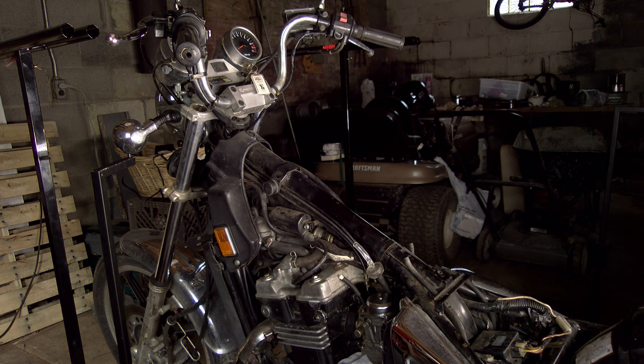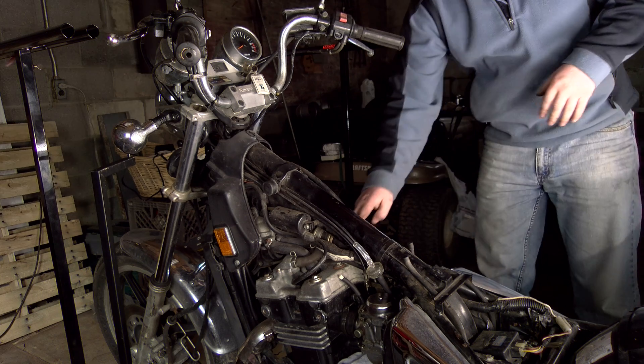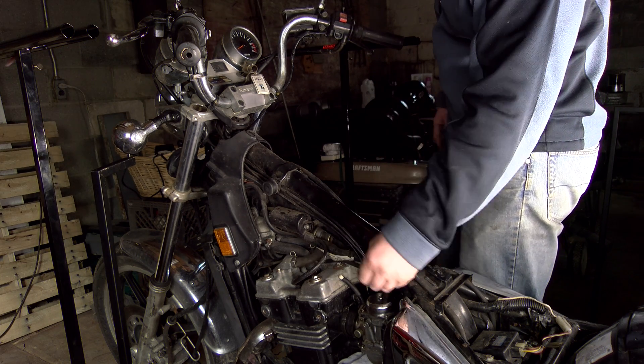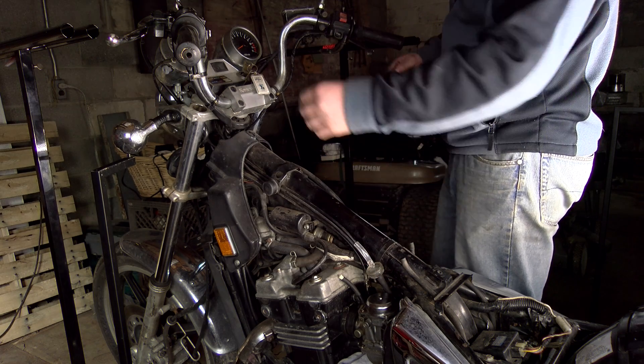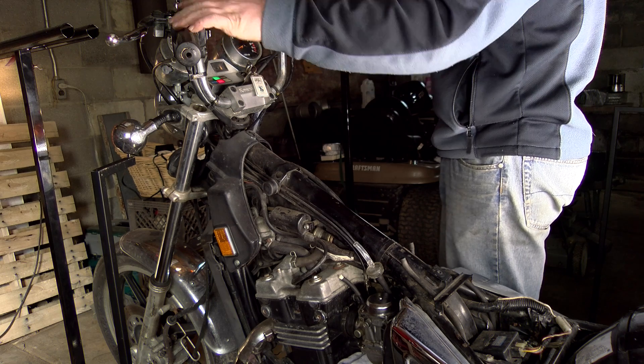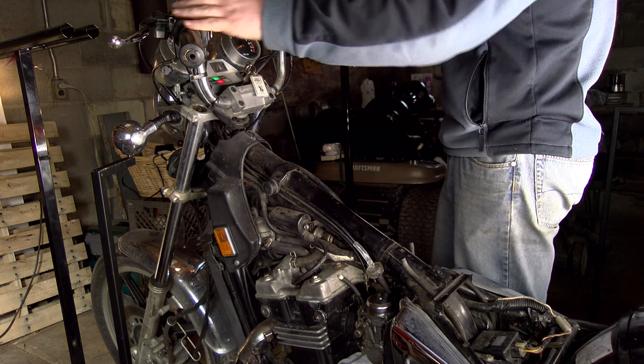Carburetor's on. We have some fuel in the bowls and we're gonna see if she'll start up. We have a little bit of fuel on the line, got some battery, neutral, give it a little bit of choke, put it on run.